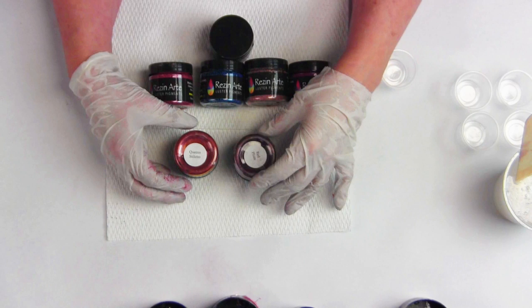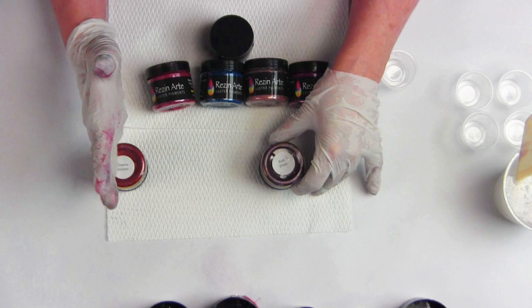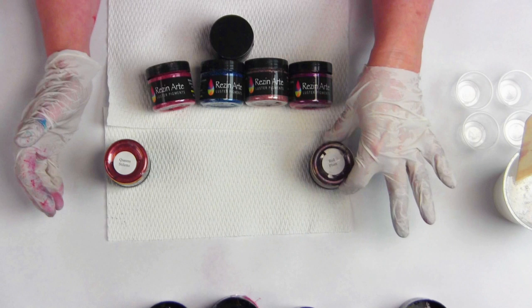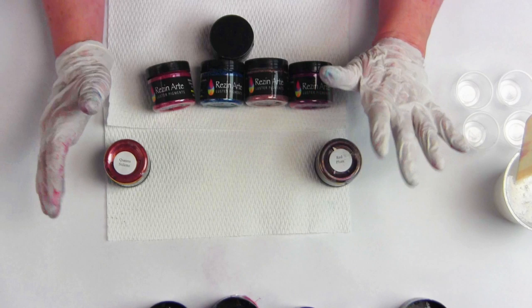The Queen Stiletto and the Red Plum are two current reds. The Queen Stiletto is on one extreme end of the spectrum - it's real warm. It has just the right amount of yellow to make it a hot red before it falls over into the category of actually being an orange red. The Red Plum is on the extreme opposite, where we've made it as deep as possible without it actually going blue to purple.